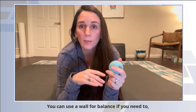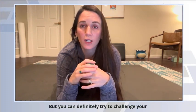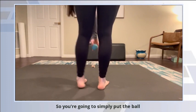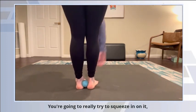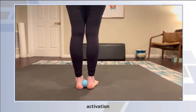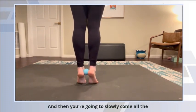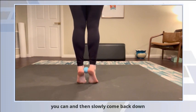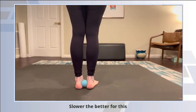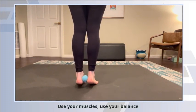You can use a wall for balance if you need to, if you're feeling unsteady, but you can definitely try to challenge your balance by doing it without the wall. Simply put the ball between the heels, really try to squeeze in on it to get that muscle activation, and then slowly come all the way up as high as you can, and then slowly come back down. Slower the better for this — use your muscles, use your balance.